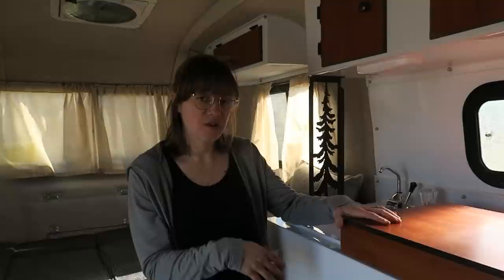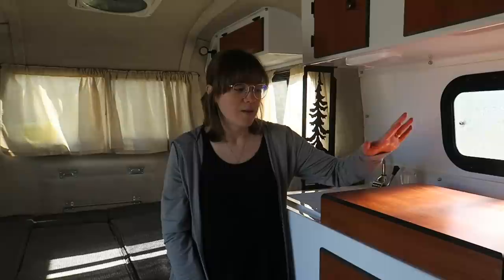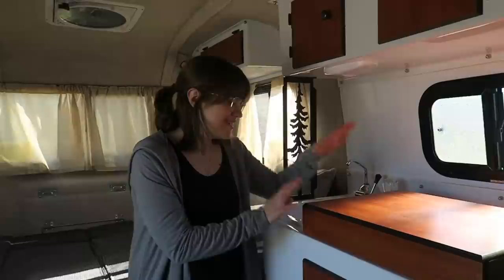We'll get started with the stove. We have a gas stove that runs on propane, and we picked a cover for it as an option. What's really nice about the Scamp trailer is you can customize everything you want for the 13, the 16, or the 19. We picked a cover for our stove — it's really nice, you can use it as a place for a cutting board or to store things when you're not using the gas stove.